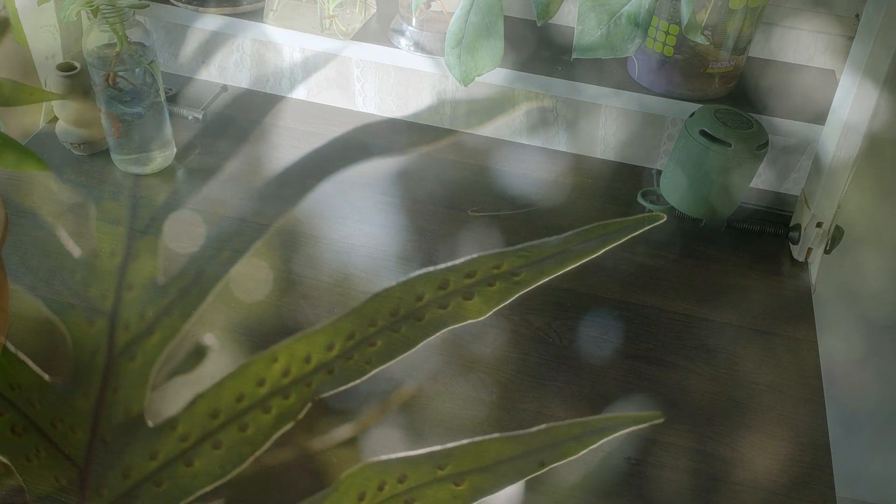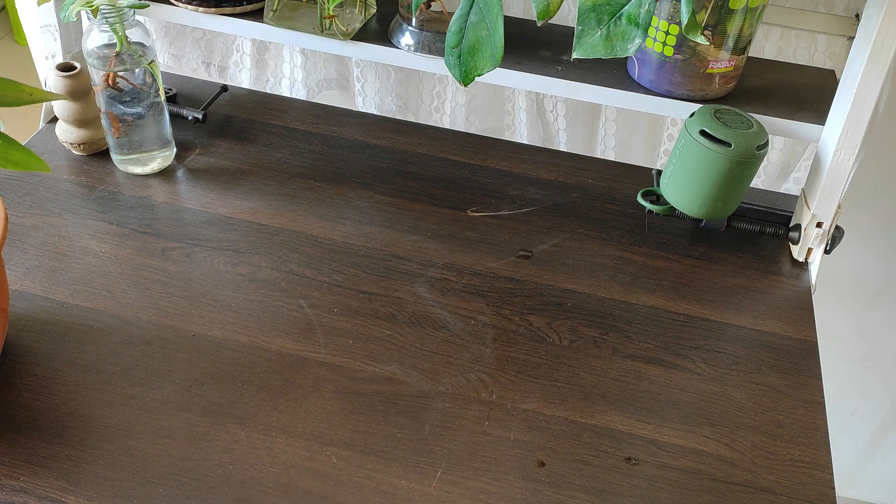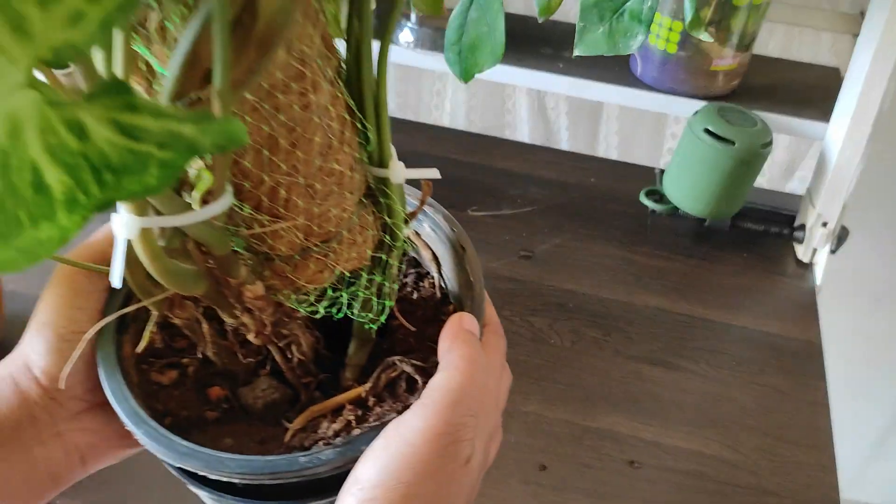In urban living, houseplants are the most important thing in anyone's house — they make the space more lively. Today we are going to talk about houseplants: when we bring a new plant, what to do and how to water them. These are the basic things I want to discuss.